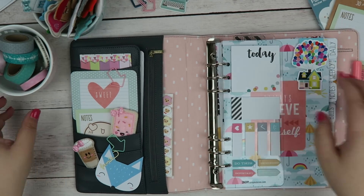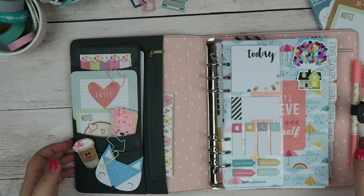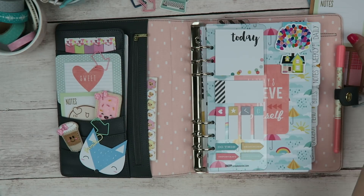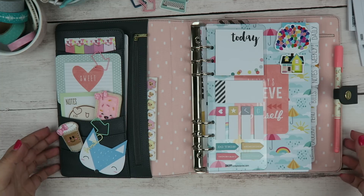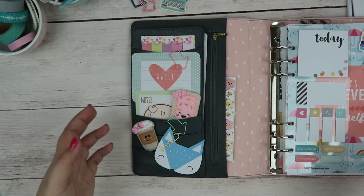So this is what I am greeted with when I open up my planner. I try to keep things really fun and really bright, because that's the way I like it. If I'm having a not so good day, I can open up my planner and it's not going to reflect that. So with that being said, let's get started.